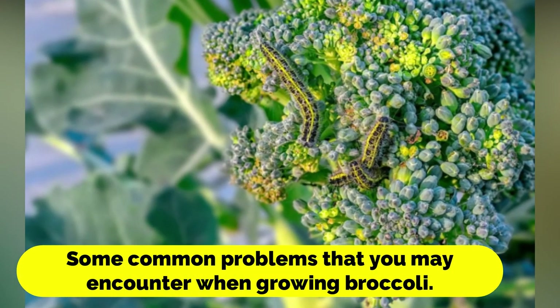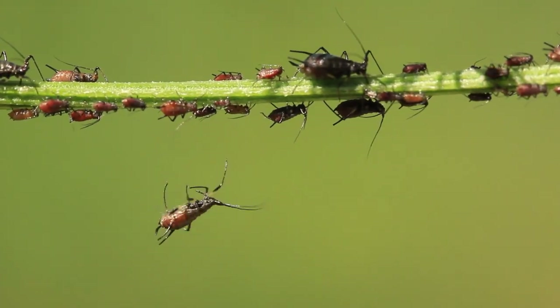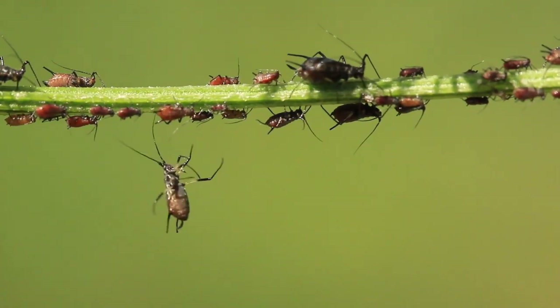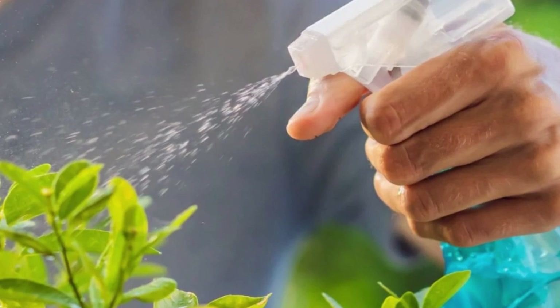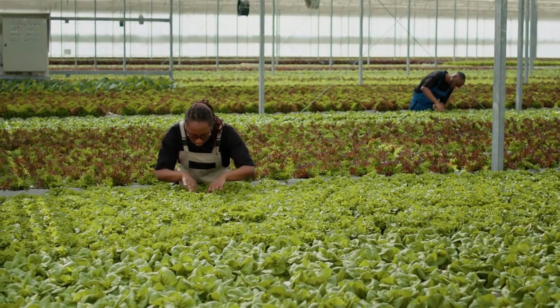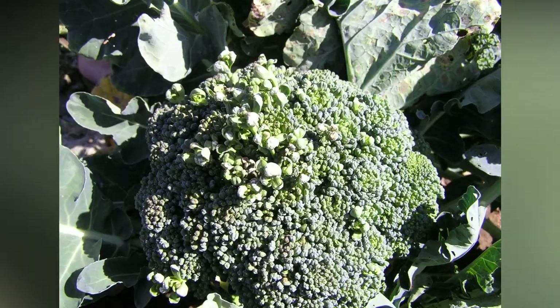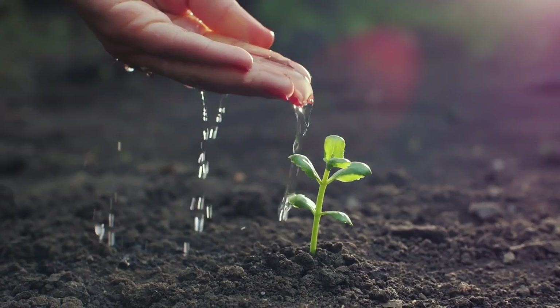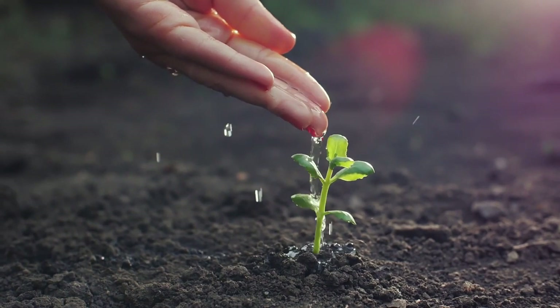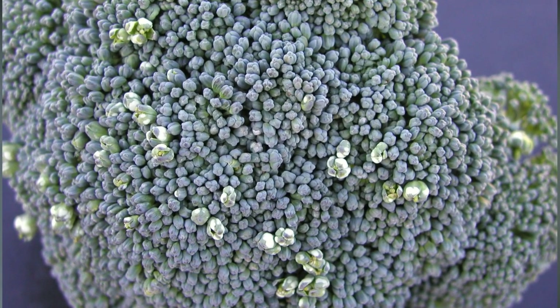Let's talk about some common problems you may encounter when growing broccoli. One of the most common is pest infestation. Broccoli is susceptible to pests such as aphids, caterpillars, and flea beetles. To prevent pest infestation, use insecticidal soap or neem oil, and you can also use physical barriers such as row covers to protect the plants. Another common problem is fungal disease. Broccoli is susceptible to fungal diseases such as powdery mildew and black rot. To prevent fungal disease, avoid watering the leaves, keep the soil well-drained, and remove any infected plants immediately to prevent the spread of the disease.